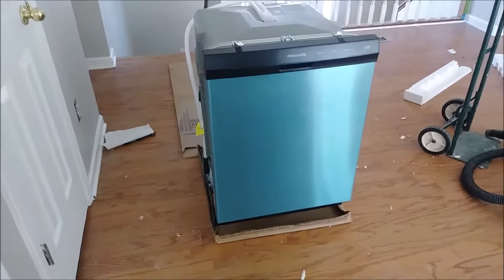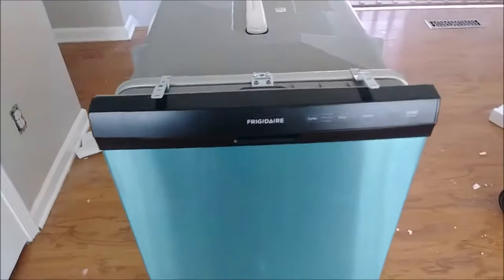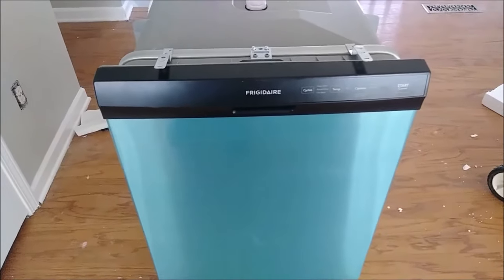This is a dishwasher that I just purchased from my rental property. It's a free dishwasher and it's quite reliable. It's not expensive and it's very very valuable.